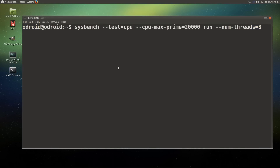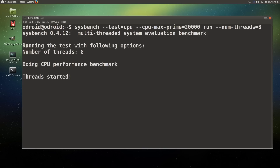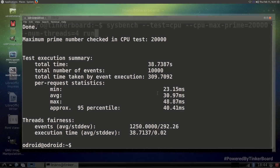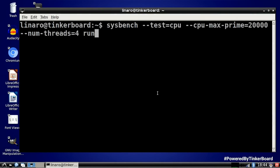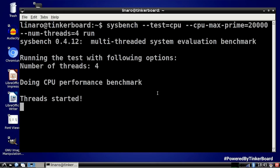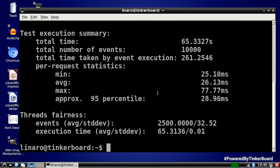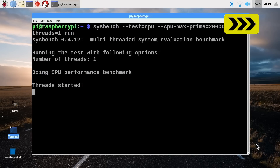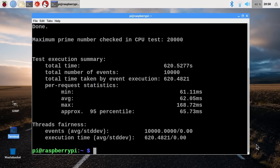The Odroid XU4 comes in at 38.7 seconds — much more in the territory of the Raspberry Pi 3B+. The Tinkerboard S gives a result of 65.3 seconds. And finally, the Raspberry Pi Zero W, being a single-core machine with a slower processor compared to the at-least quad-core others, finishes the Sysbench test at a remarkable 620.5 seconds — it always seems cruel to make the Raspberry Pi Zero W run that test.